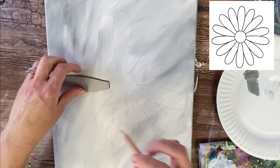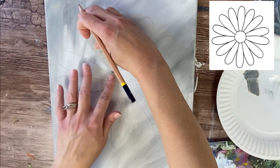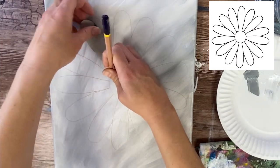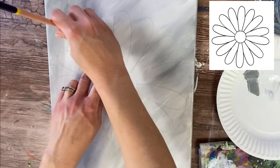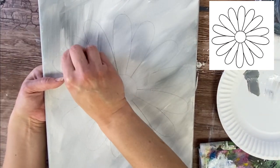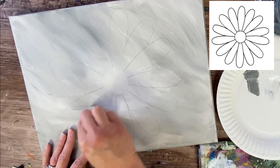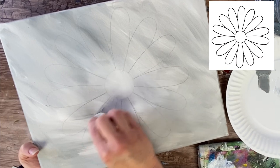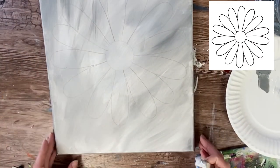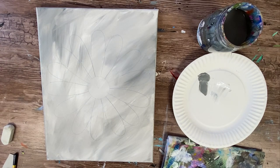On my blog post I provide a traceable of the entire daisy drawing, so if you don't want to do it this way you can print it out — it's already optimized for an 11 by 14 canvas. I also provide the template for this petal so you can print that out as well. What I'm doing with my eraser now is cleaning up any lines still showing where petals overlapped. So there's my daisy drawing, and the next step is basically painting it in.